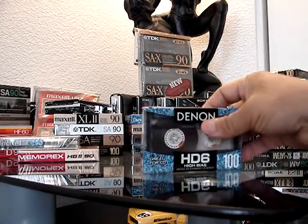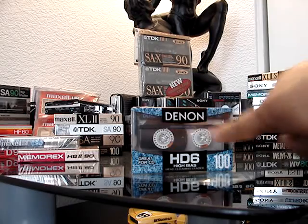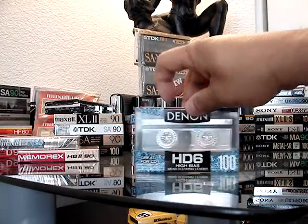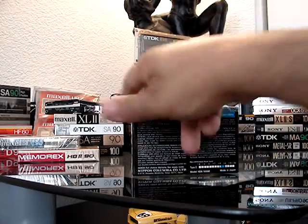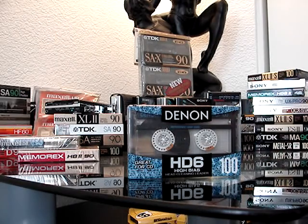There's a Denon — double window, so it'll have your large window on the bottom and a smaller narrow window on top. Also a Type 2 100-minute cassette, made in Japan. The packaging is catchy. It doesn't have the gold or silver, but nonetheless a good-looking and great-sounding cassette.